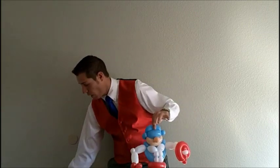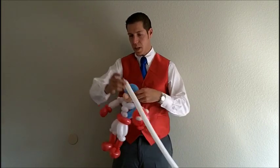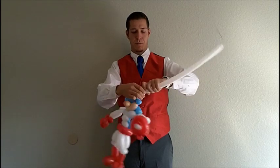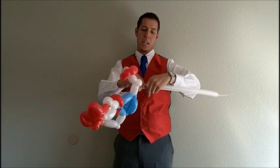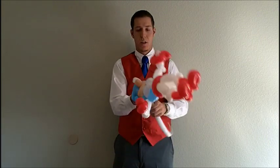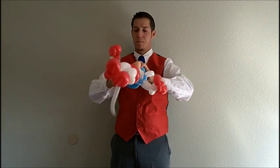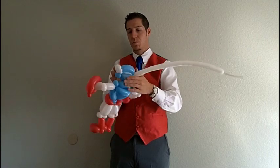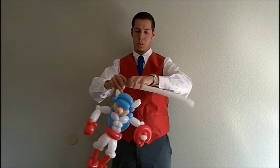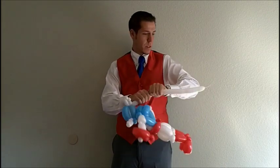Now he needs that white 160 we talked about. We're going to add that to the feet of the ears. Make a three-finger bubble followed by three tiny bubbles and connect that back to your twist. Do that inflation move we did earlier where you squeeze the ear out and let it slip over like a string. Then a three-finger bubble followed by three small bubbles, connect those back again to the ear twist.